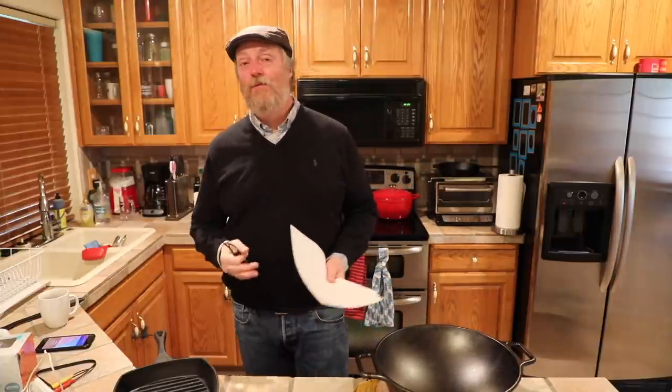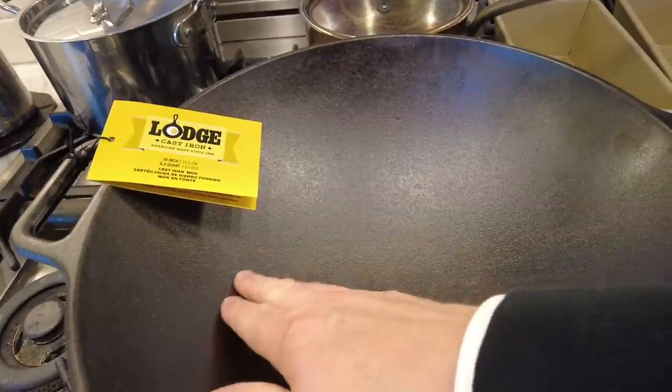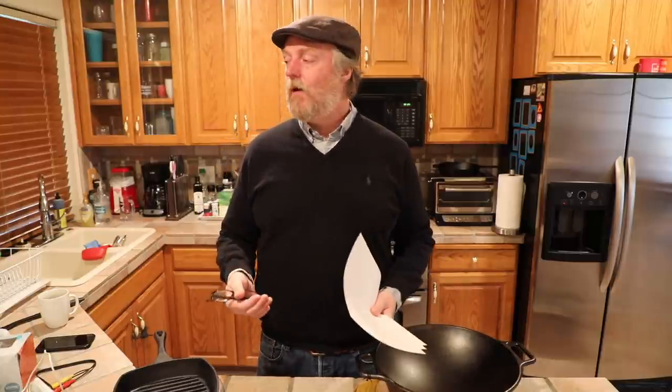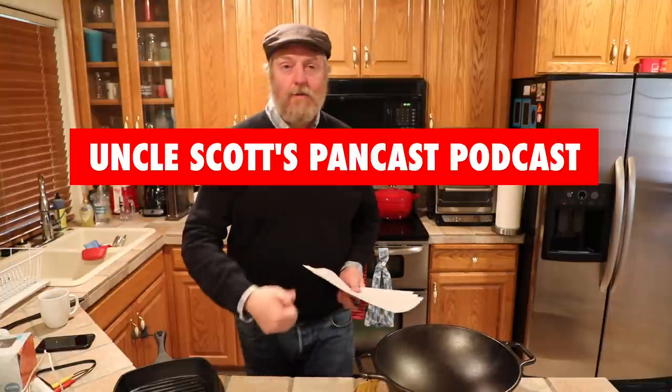That big in-depth review and cooking feature on the Lodge 14-inch cast iron wok should go live sometime next week. Double check that you're subscribed to the channel and your notifications are turned on. Look somewhere on this screen for links to other Pancasts and other fun things to watch. Check out the shopping links below. Thank you for watching and we'll see you again next time on Uncle Scott's Pancast.